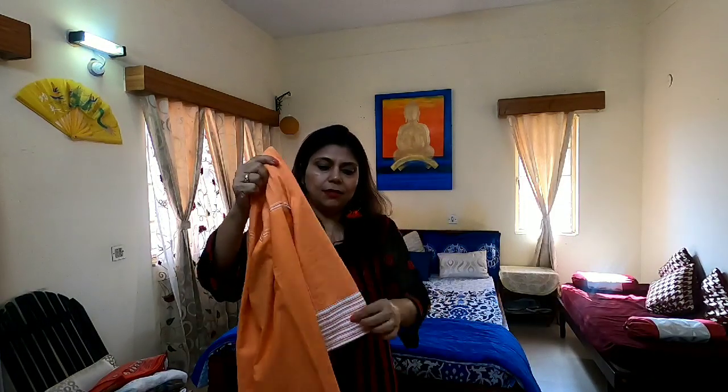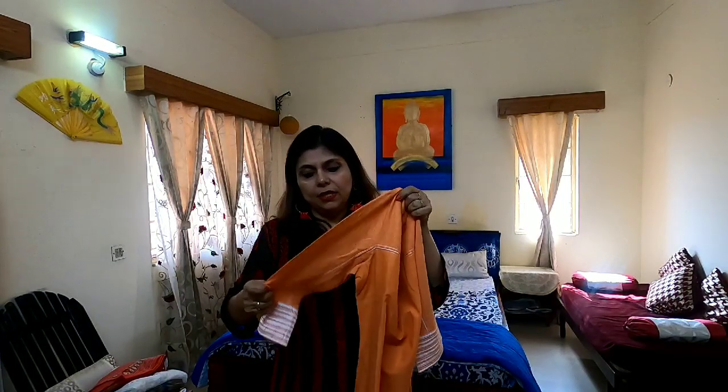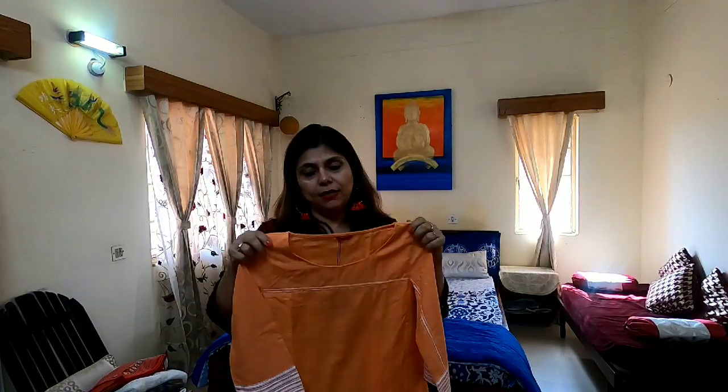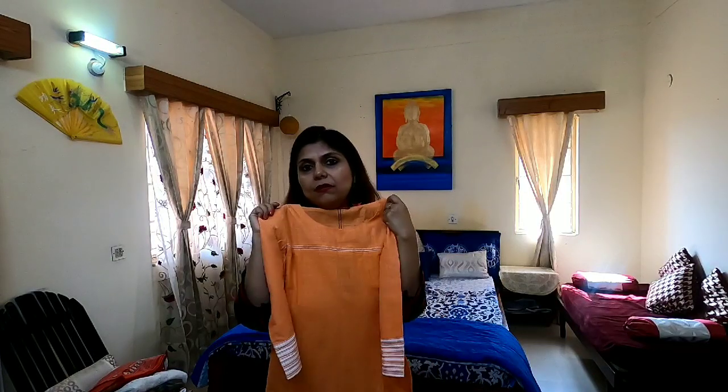The next kurti I have bought is an orange coloured W kurti. It has got a white border on the sleeves as well as below. It is a long kurti — the length is well below the knees — and it has got three-fourth sleeves. The cotton is quite thick and it is not at all transparent. Actually it can be worn in summers also, as the cotton material is not very thick. I am going to pair this kurti with white pants, leggings or palazzo. So let's have a look how it looks.